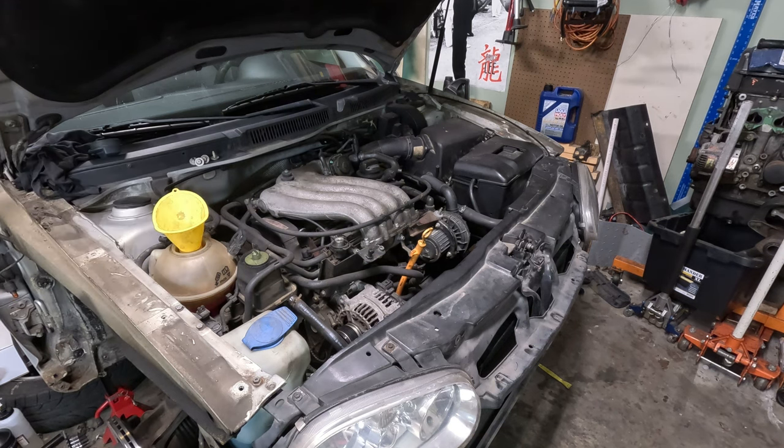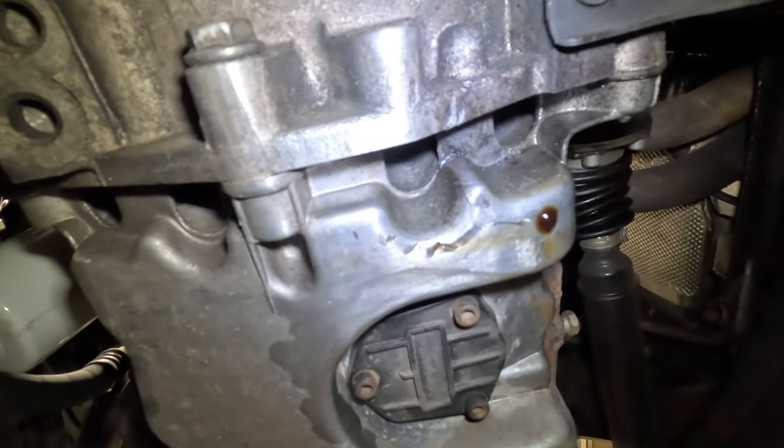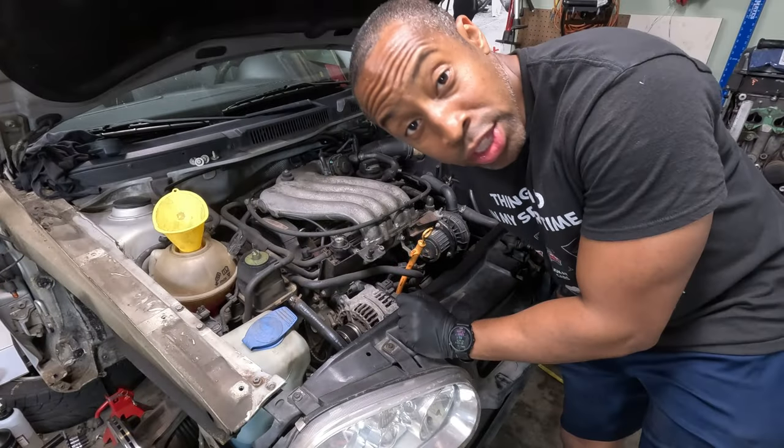I almost made a mistake like I made last time. Remember the oil pan with the crack? Well it's drained — there's no oil in the car now. I almost really screwed myself over again. So it's the next day and it's time to attack the oil pan. Let's get under the car and see what we have to do.